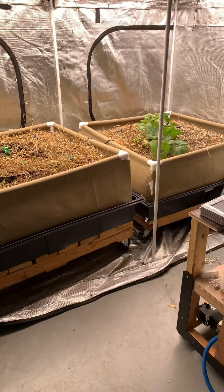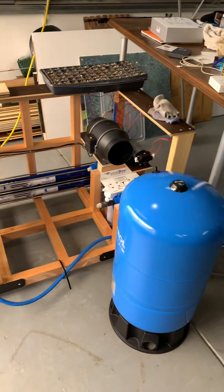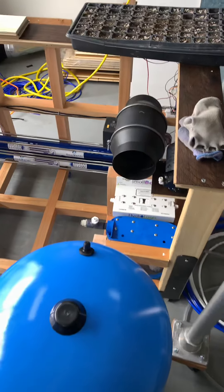Hey friends, welcome. This is Gonzo. Thank you for stopping by. I know I haven't posted for a while, but I've been working on getting this skid together.